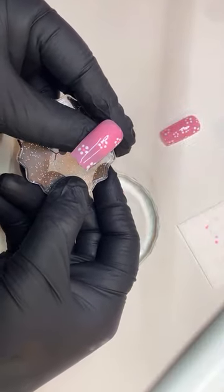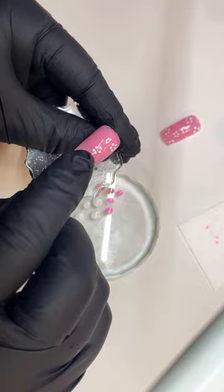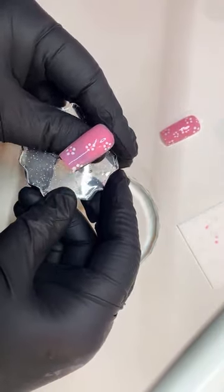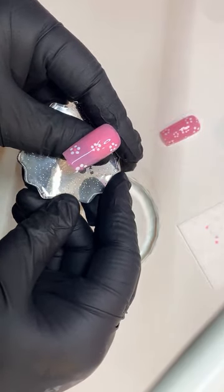So now we have our little flowers using our dotting tool. This is great practice — five little petals and then one in the center, which we switched to a darker pink so you can see it better there.